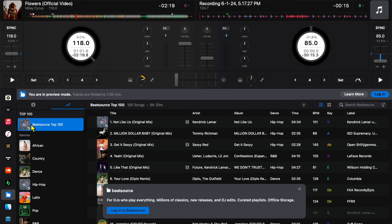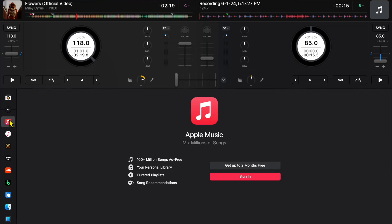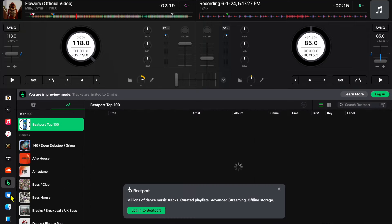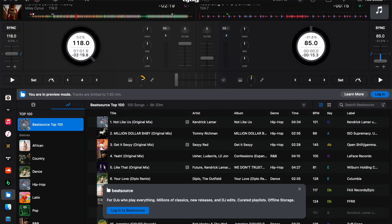DJ Pro is integrated with multiple popular streaming services that range in price and have different features. In this video, I'm going to show you everything you need to know about DJing with streaming services for DJ Pro on the Mac.